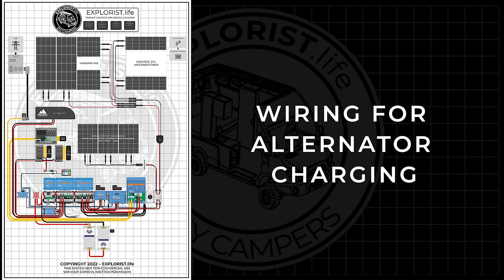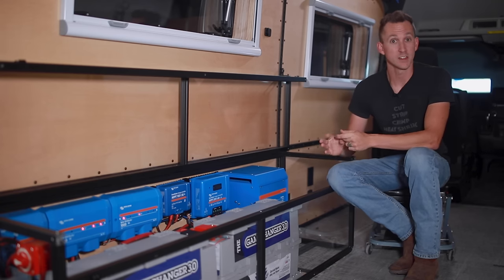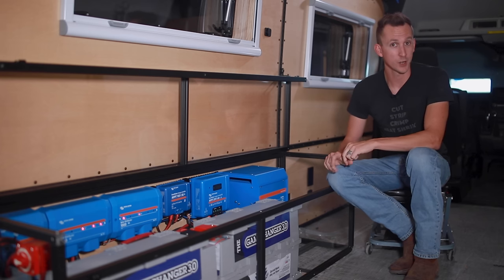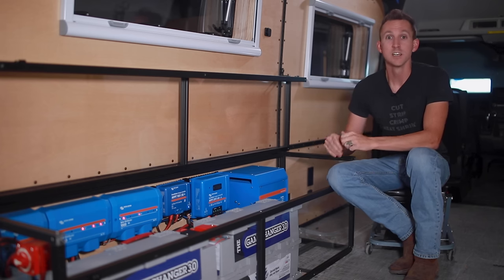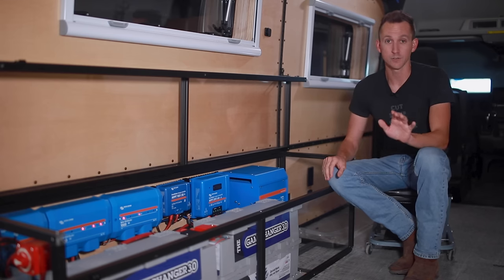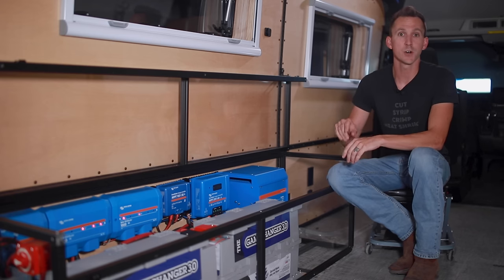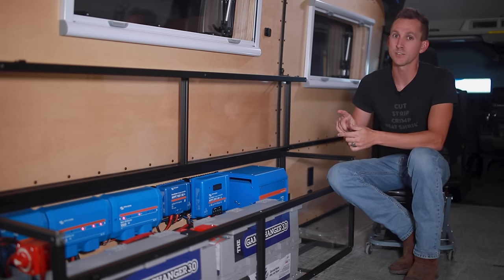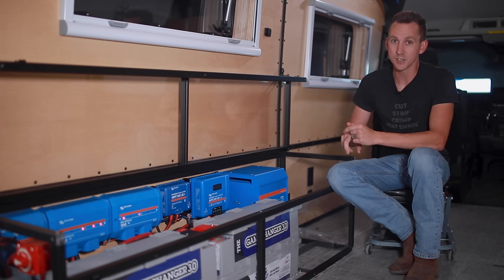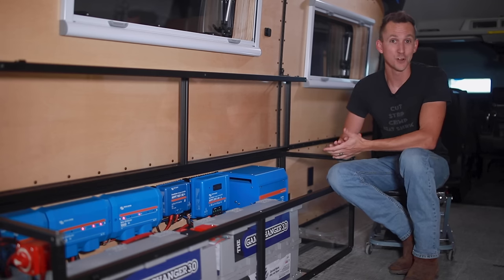Now that shore power is installed, let's talk about alternator charging — and here's the bad news. We aren't covering alternator charging in this video because we want really fast charging using the 100-amp Victron Buck-Boost, but supply chain issues have made those unavailable until December. We didn't want to hold up this project for that, so alternator charging will get its own dedicated video soon. We've planned ahead and it already has a dedicated spot in the Lynx distributor and on the wall.